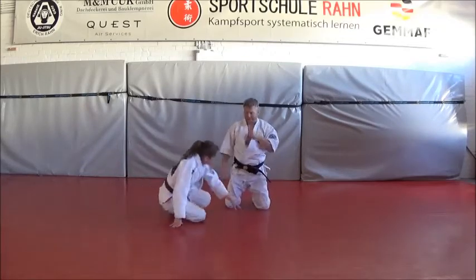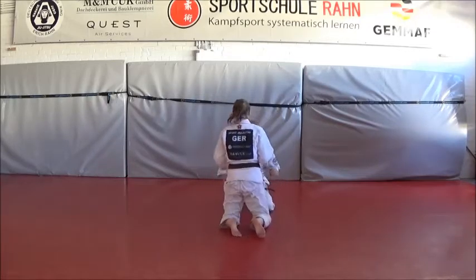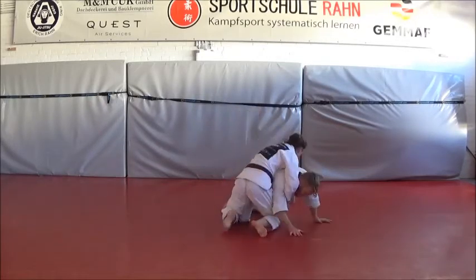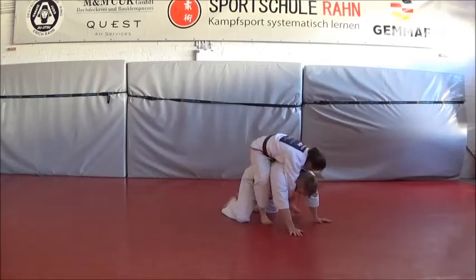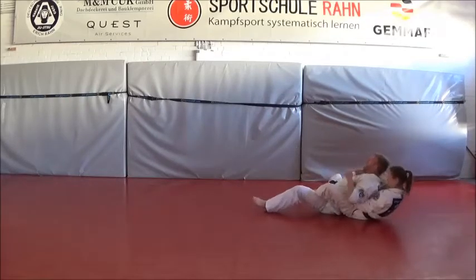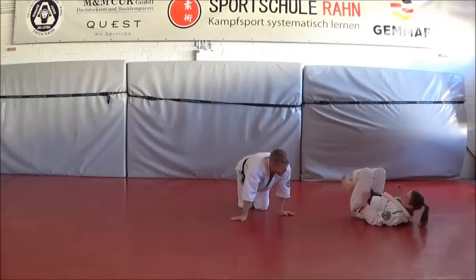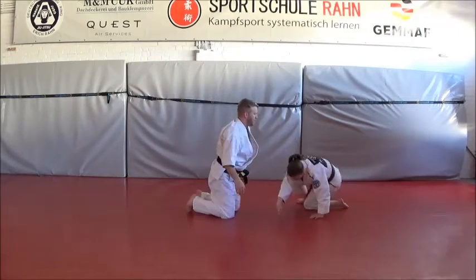So, right? Just like that. Yeah, exactly. Just like that — I am at the beginning. Yeah, just like that. No, just like that.